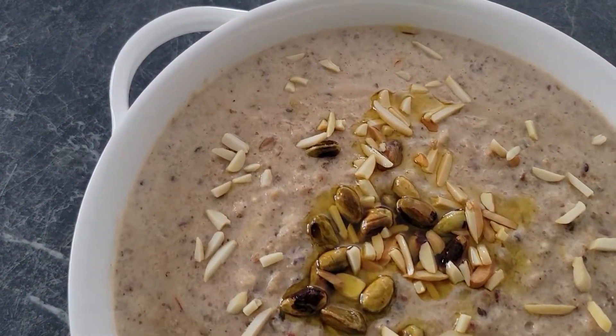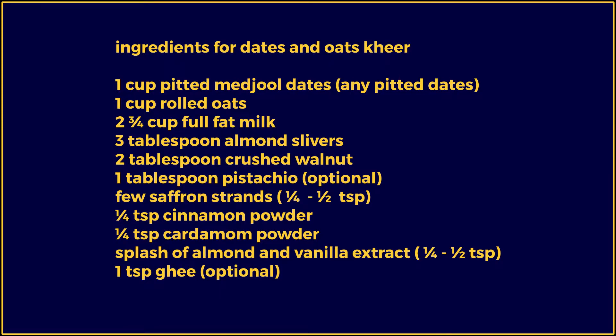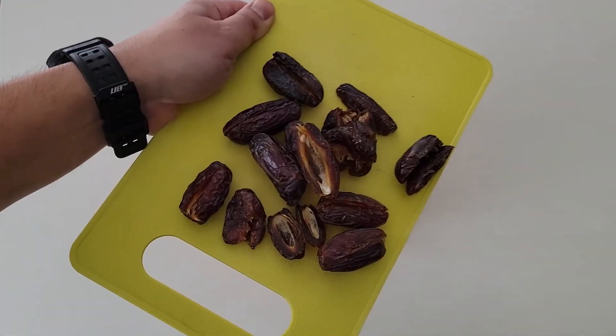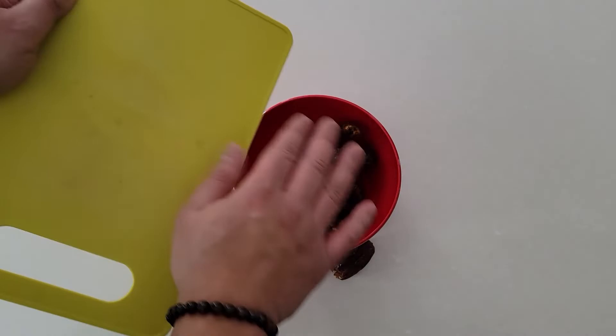Dates and oats kheer pudding — no added sugar dessert. As usual, the ingredients list is given. Here's a cup of pitted medjool dates; put that in a bowl.